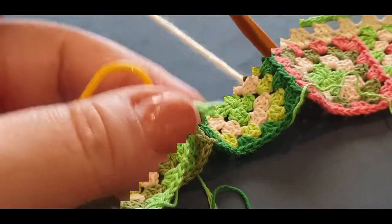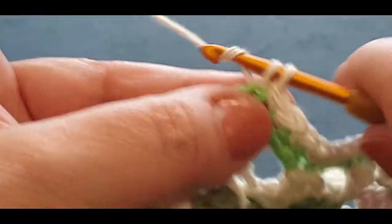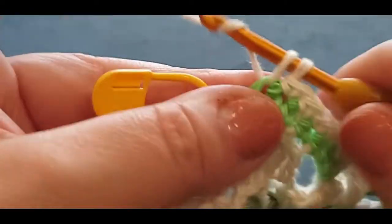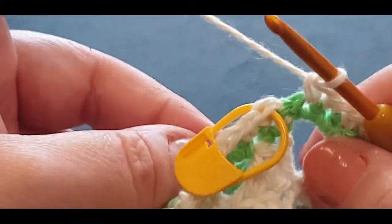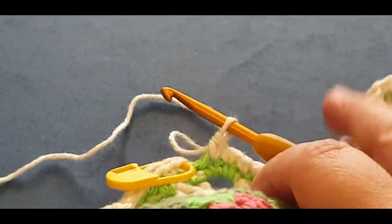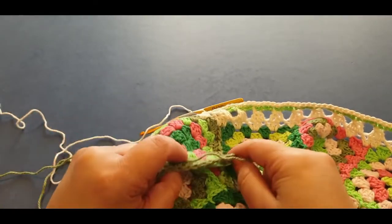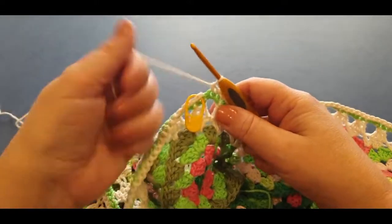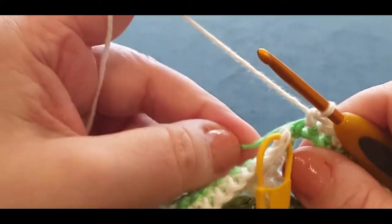Here we are at the end of the row. I have three single crochets left — one, two, and three. The green is also still loose, you need to give that a tug — we are going to be weaving those in at the end. We are going to change colors yet again. Giving that light green a tug at the back, slip stitching into the top of your cream, drop your cream, grab your new thread, pulling your loop through and pulling it through to the loop on your hook.